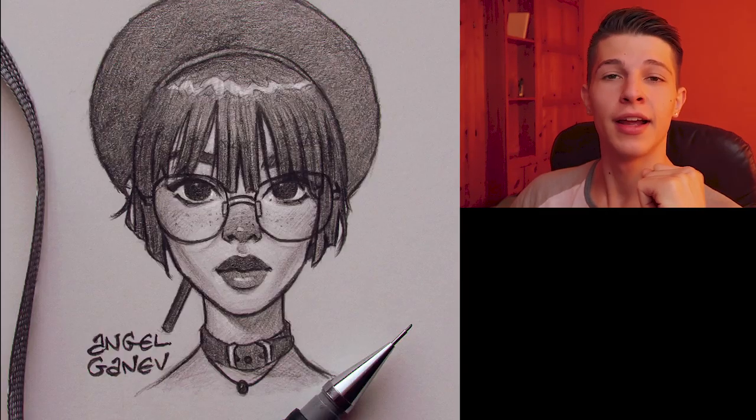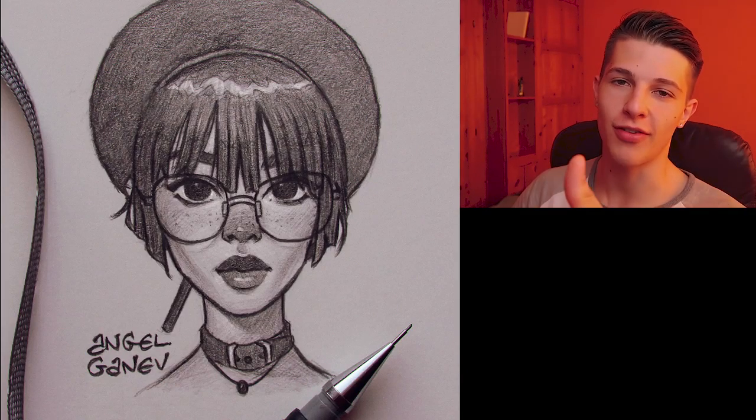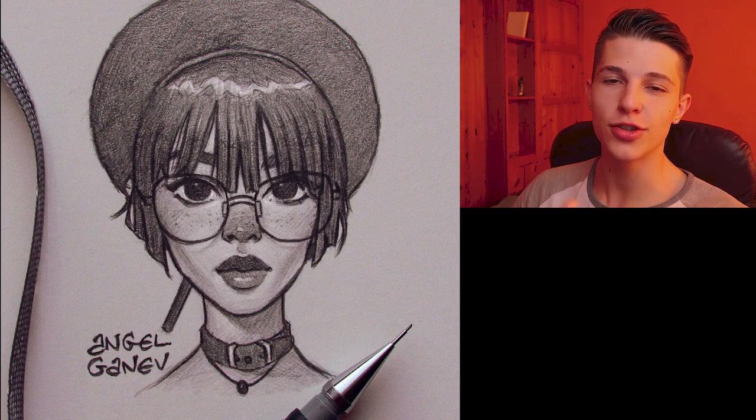Okay, so this is the final drawing. And we're done. Thank you for watching. I'm just kidding. I just wanted to show you the final before we start, just so you know if you're interested in watching the process.